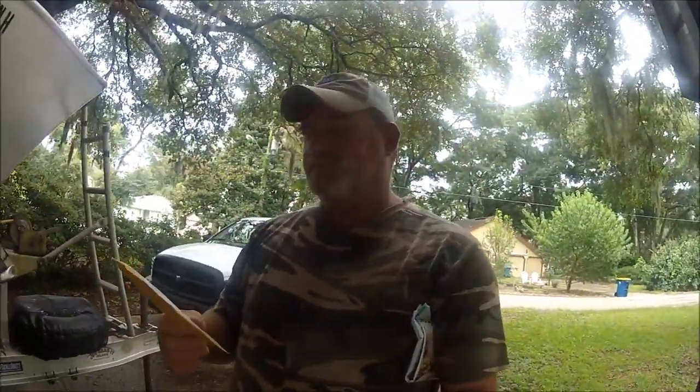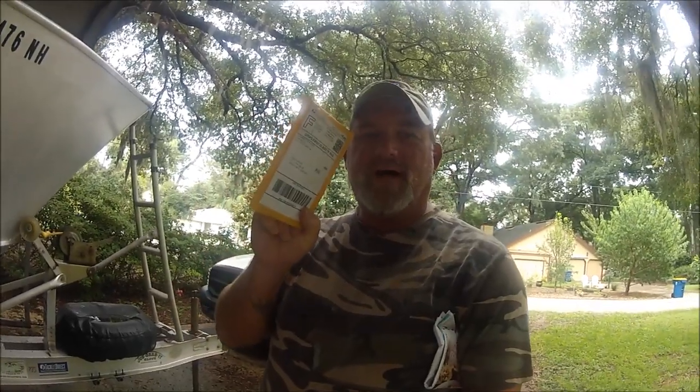Hey folks, I got my carbon fiber drag washers from my Daiwa 300h reels.